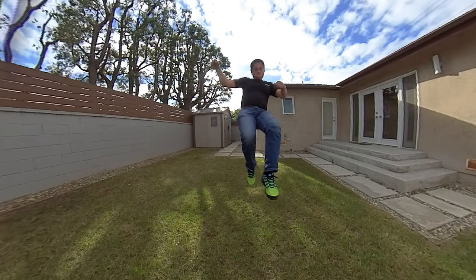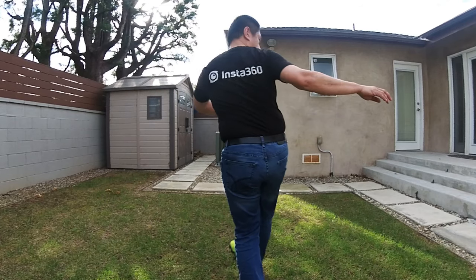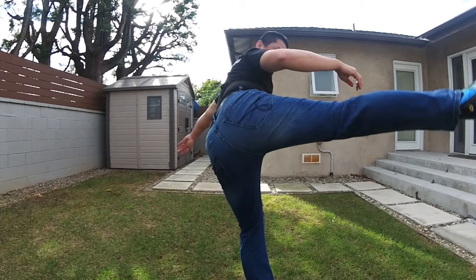This is an Insta360 ONE R tutorial for beginners, and even if you've never shot with a 360 camera before, by the end of this video you'll know how to use the Insta360 ONE R. I'm sure you've seen demo videos of it — it looks really cool but also a little intimidating. People in forums mention reframing, horizon, stitching, and unfamiliar words, and it seems really technical, but don't worry, it's a lot easier than it looks.